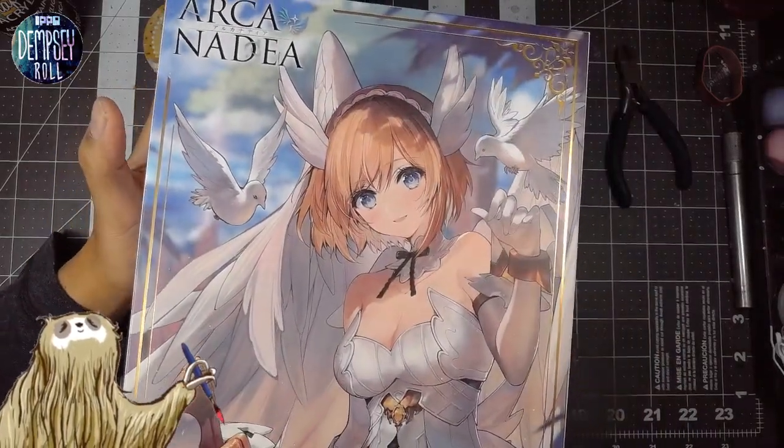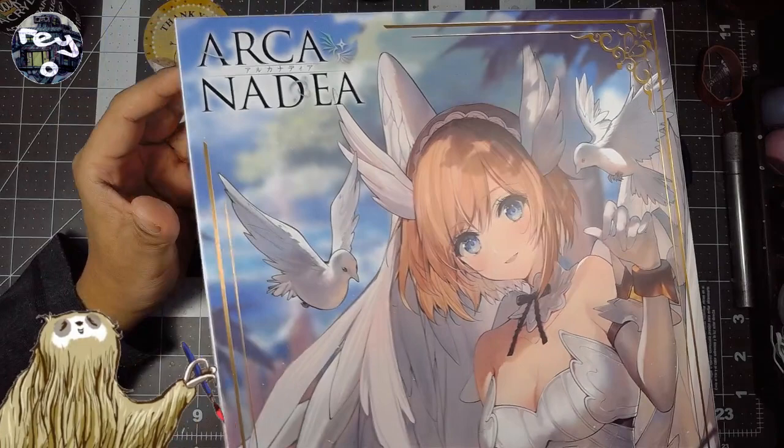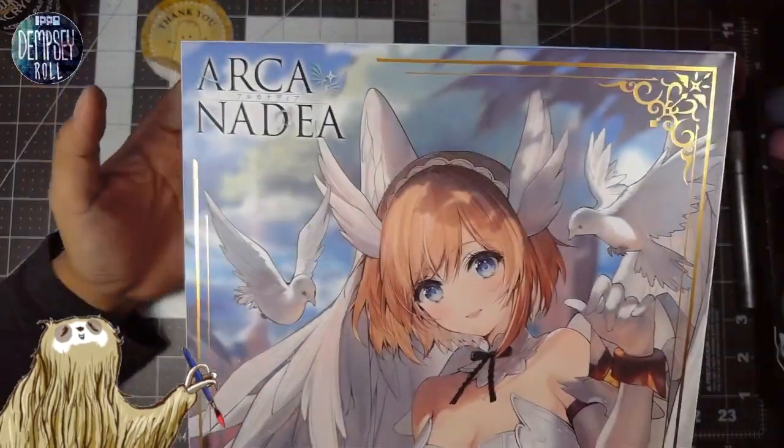I don't think we'll open it up today — we'll save that for my birthday. We'll open it up and check it out then. I'm not even sure if I'm going to build it on my birthday, but I just wanted to have this in.